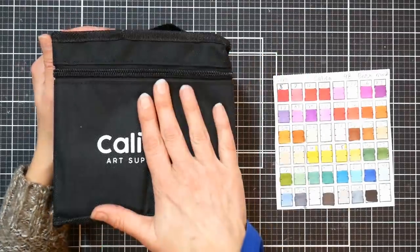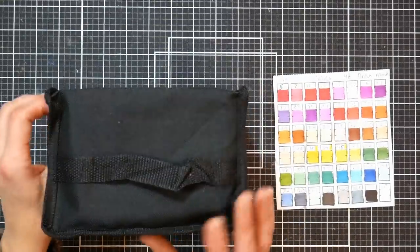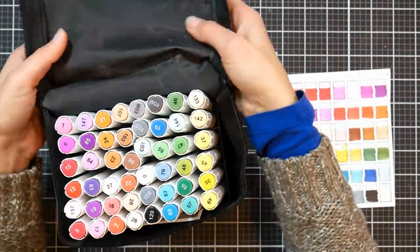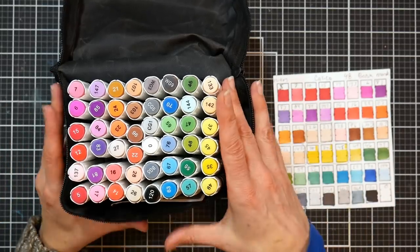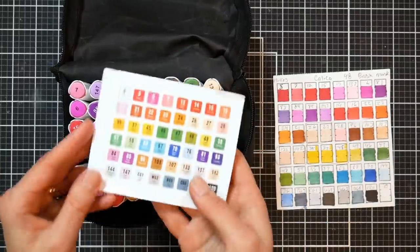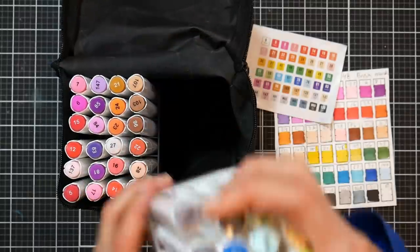These come in a canvas bag, which is kind of standard these days. Most marker sets are coming in a standard bag. This set of 48 runs about $28, making each marker about $0.58 each. Prices fluctuate on Amazon and there are often coupons, so it may be more or less depending on the deal you come across. One interesting thing I thought was really cool is that it does come with a swatch chart with all the numbers, so you can make sure you have all your markers.